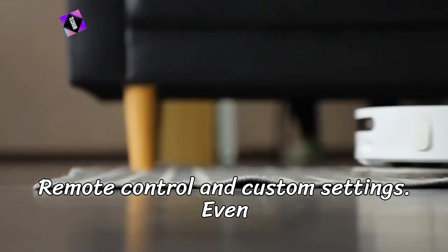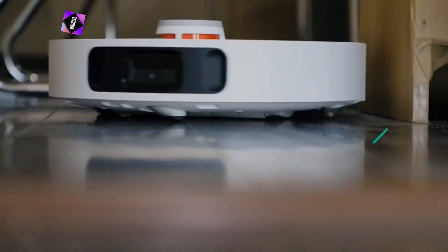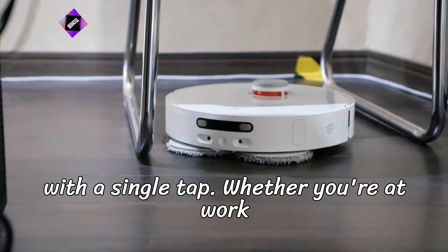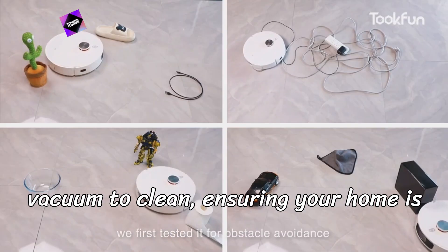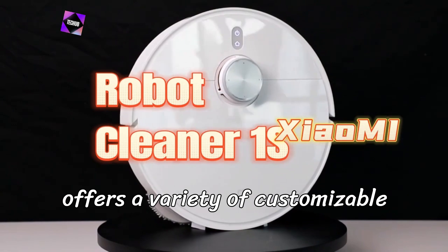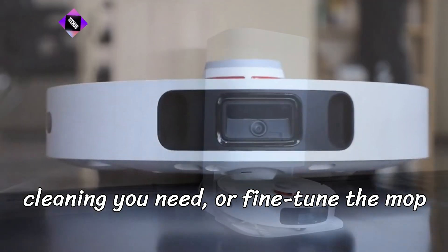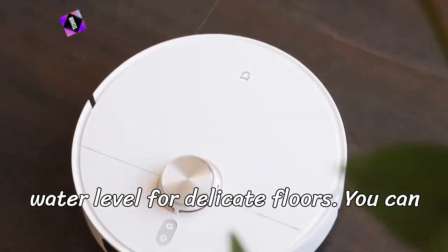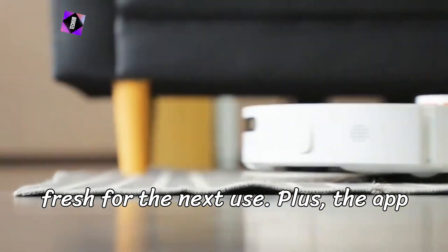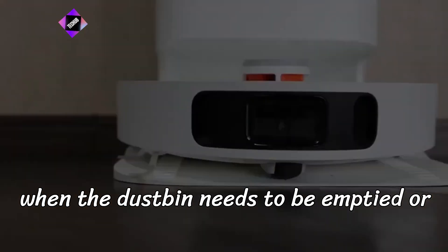Step 4: Remote control and custom settings. Even when you're not home, you have total control over your cleaning routine. Through the Xiaomi Home app, you can remotely start or stop a cleaning session with a single tap. Whether you're at work or on vacation, you can instruct the vacuum to clean, ensuring your home is clean when you return. The app also offers customizable settings — you can adjust the suction power based on the type of cleaning you need, or fine-tune the mop water level for delicate floors. You can even monitor the mop drying process after a cleaning session. Plus, the app provides real-time notifications, like when the dustbin needs to be emptied or when cleaning is complete.